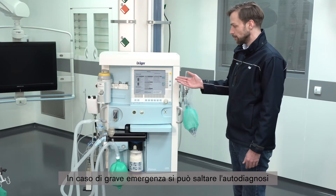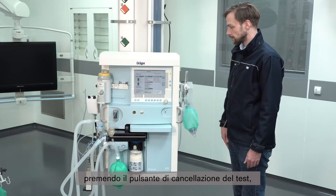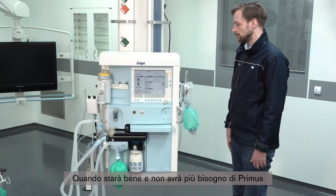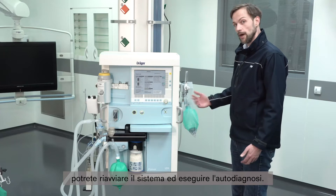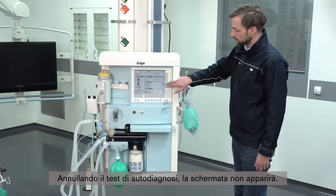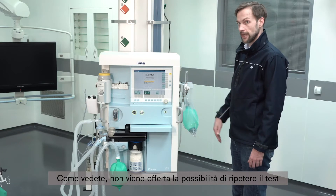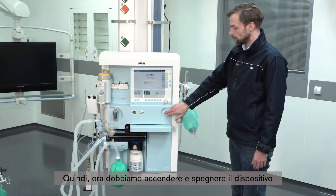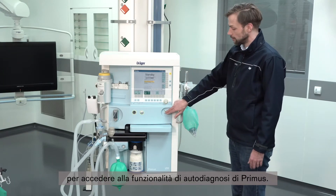In case of a real severe emergency, you can skip the self-test by pressing the cancel test procedure, so that you can serve your patient. When he is well and not in need of the Primus anymore, you can do the self-test again by rebooting the system. Note that the screen will not reappear if you cancel the self-test, so you have to turn the device on and off again to return to the self-test opportunity.